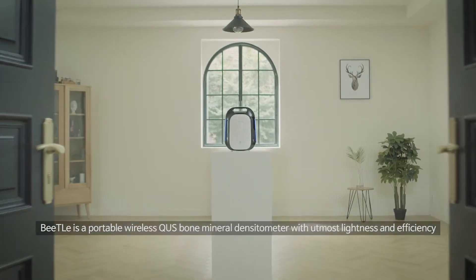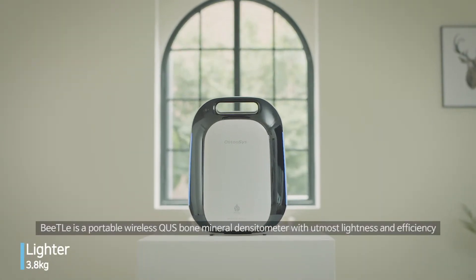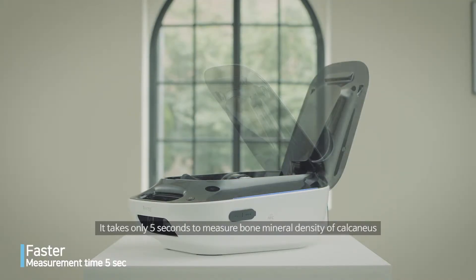Beatle is a portable wireless QUS bone mineral densitometer with utmost lightness and efficiency. It takes only 5 seconds to measure bone mineral density of the calcaneus.